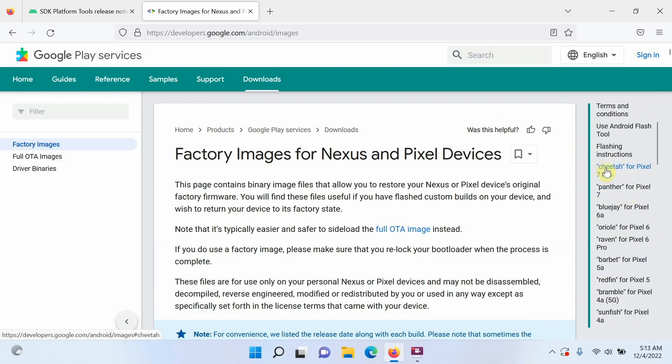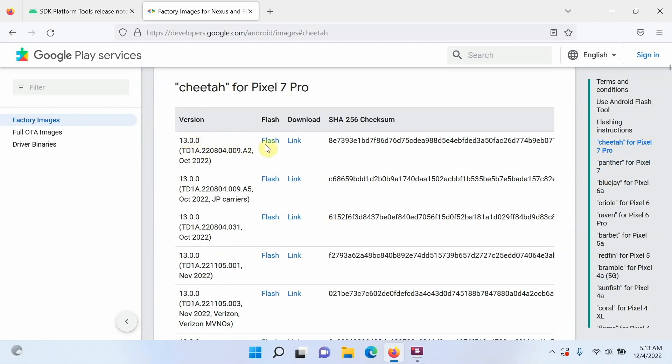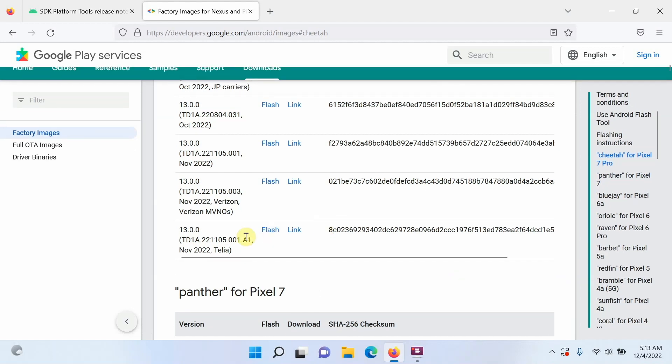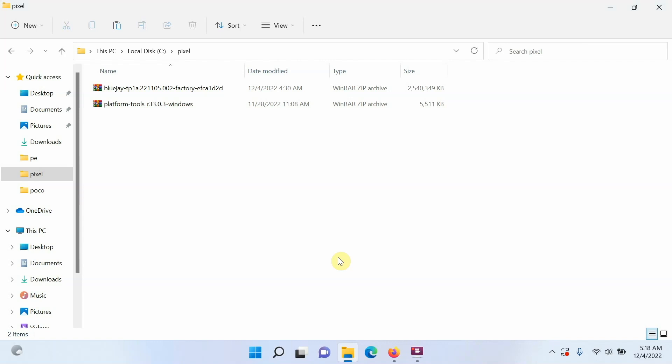On the right-hand side you have your devices — Pixel 7, Pixel 7 Pro, Pixel 6a, and so on. For example, for the Pixel 7 Pro you will see different versions available. If you have a Verizon-based Pixel 7 Pro, download the Verizon one; if you have a Telia-based phone, download that one; everyone else can download the standard version. You can also see the month and year of the security patch. Select the link and the file will start downloading. Once all files have downloaded, place them in one folder.